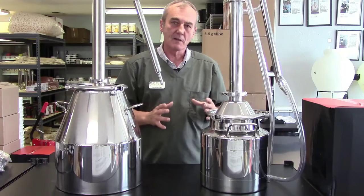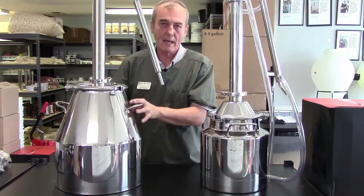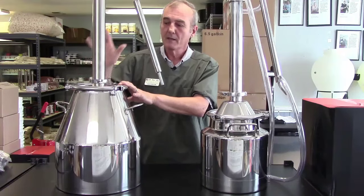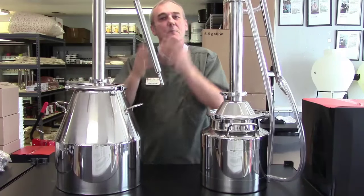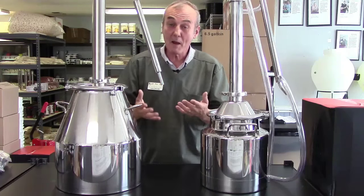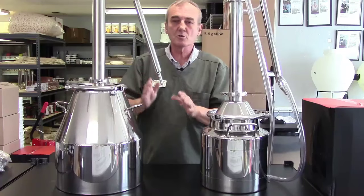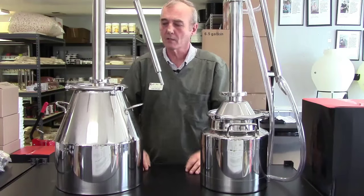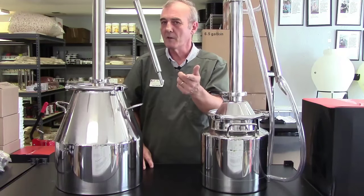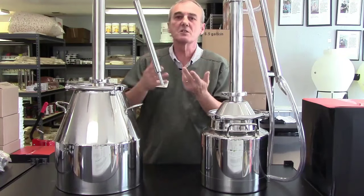They'll strip everything out of the pot as fast as possible, save it, do a couple of stripping runs, and then reintroduce all of that back into the still. Then they'll run it very slow, which gives you a much higher proof but also retains all the flavor. There are many techniques and many stills — you can run the first run nice and slow, or run a stripping run and reintroduce it. We'll eventually do a video on thumpers or doublers, but that's another topic for another day.